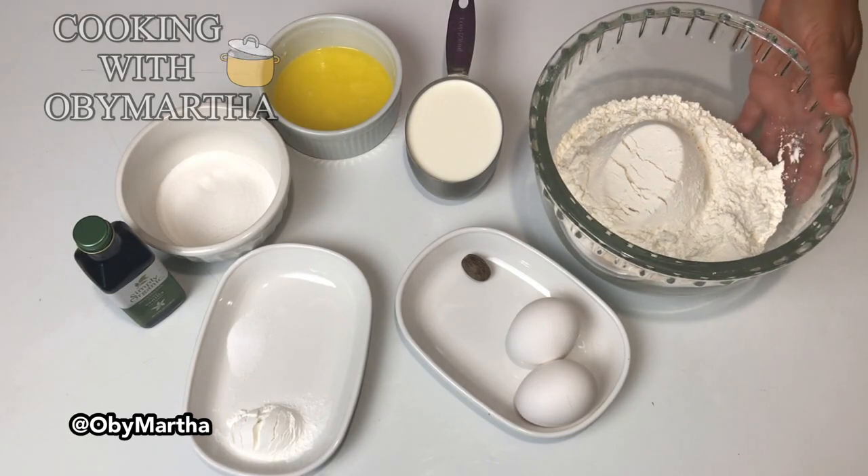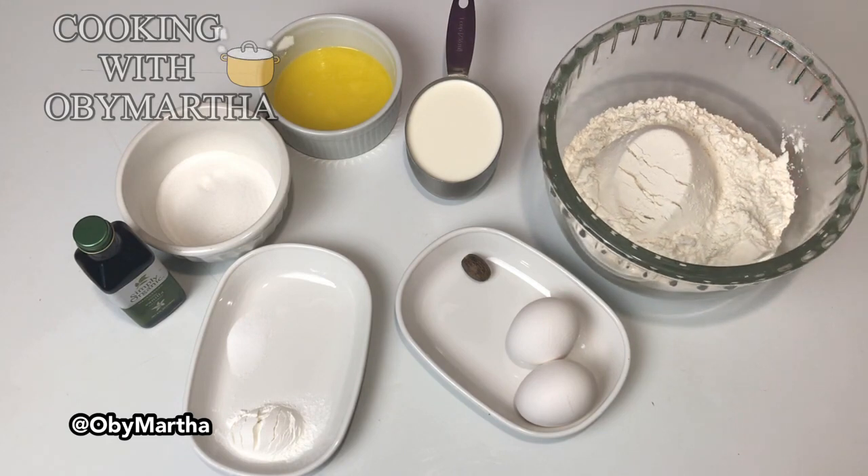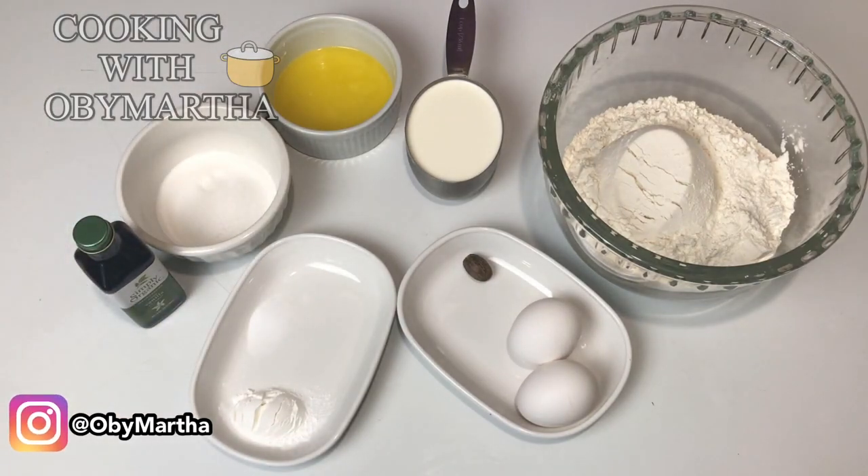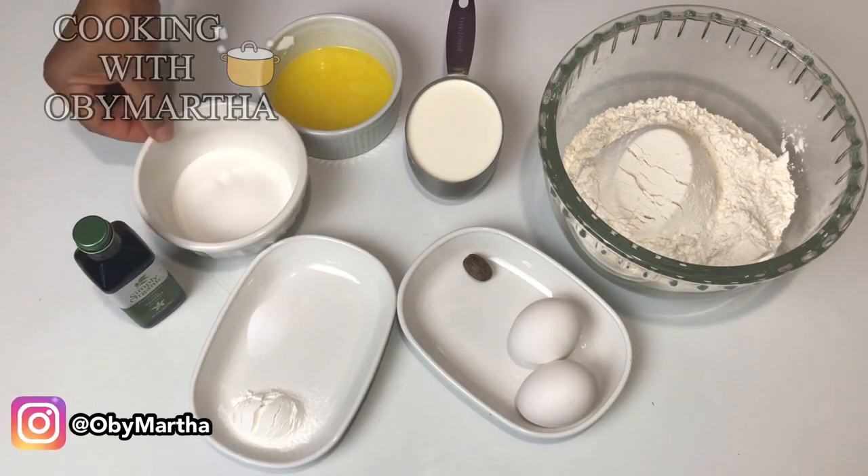I have three cups of all-purpose flour, two eggs, and nutmeg — we're using fresh nutmeg because if you have grated nutmeg, after a while the aroma and the smell begins to reduce. So when you grate it freshly, you get all the goodness of the nutmeg. I also have a tablespoon of baking powder and a teaspoon of salt, just a little bit more than half a teaspoon, and a quarter cup of sugar.